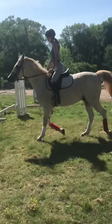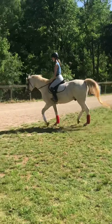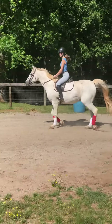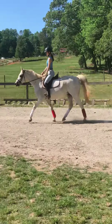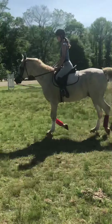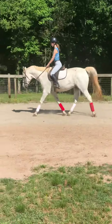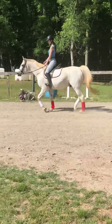There are two ways of switching your diagonal if what you have is incorrect. The first way is to do a double bounce. Maddie's going to switch to the opposite one — technically the incorrect one — by sitting for two beats. You'll notice that now she's posting up and down with the inside front leg. Beginners tend to find the inside front leg more easily because the horse takes a slightly shorter step, which hits the ground slightly faster than the outside one does. She'll switch it back by doing a double bounce again.